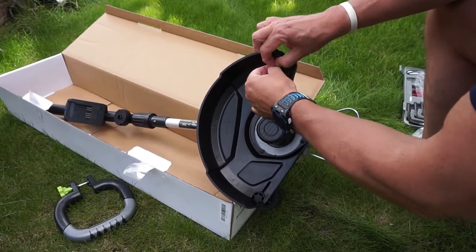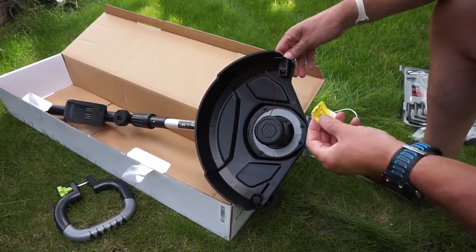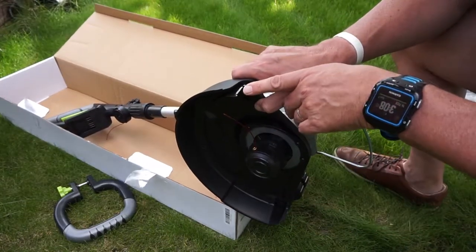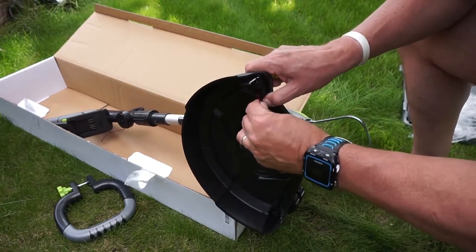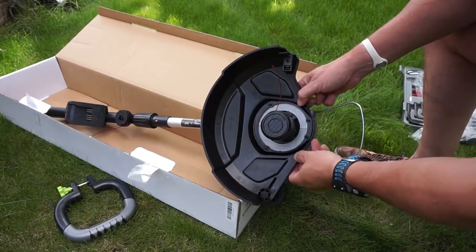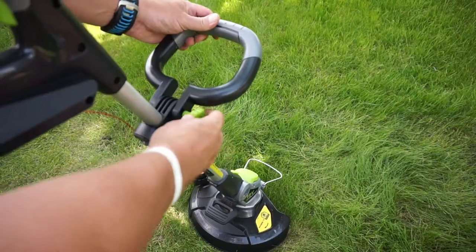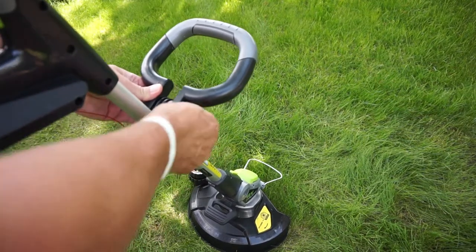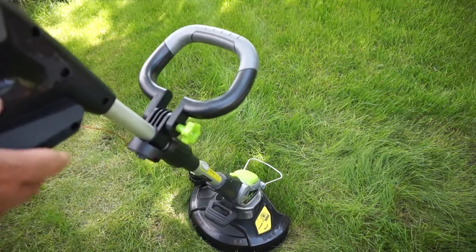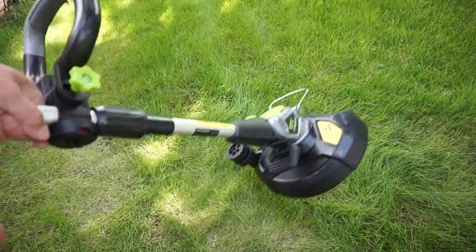I can now take this bit of tape off. As you can see that is quite a sharp cutter there, so just be careful — once you've taken it out it's going to stop the line from getting too long and trim it back. Just be careful, that's a very sharp blade. Now I've just got to put the handle on and we should be almost ready to go. The handle simply just tightens and untightens in case you want to change the angle. So I'll just tighten that up for the time being.